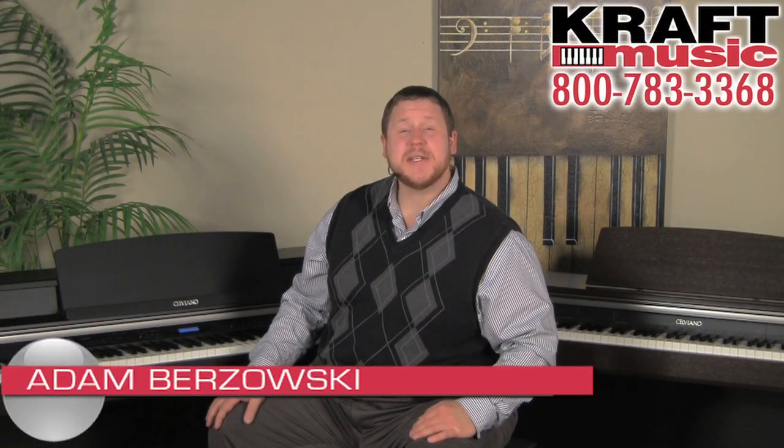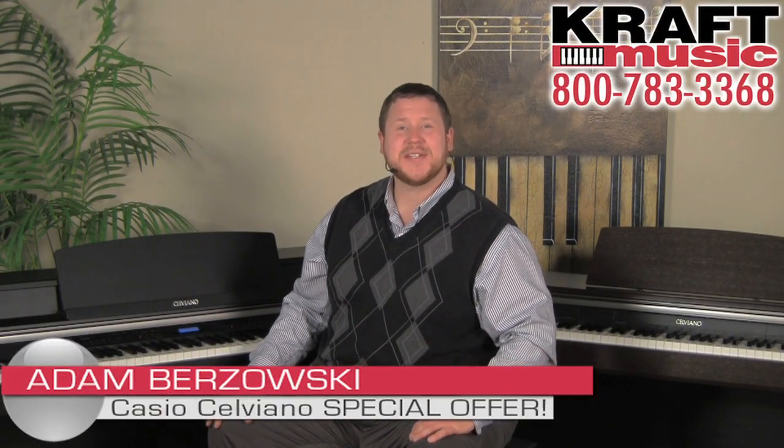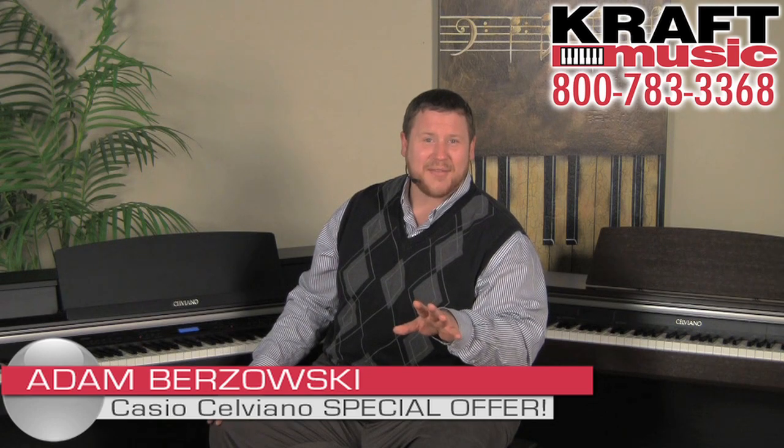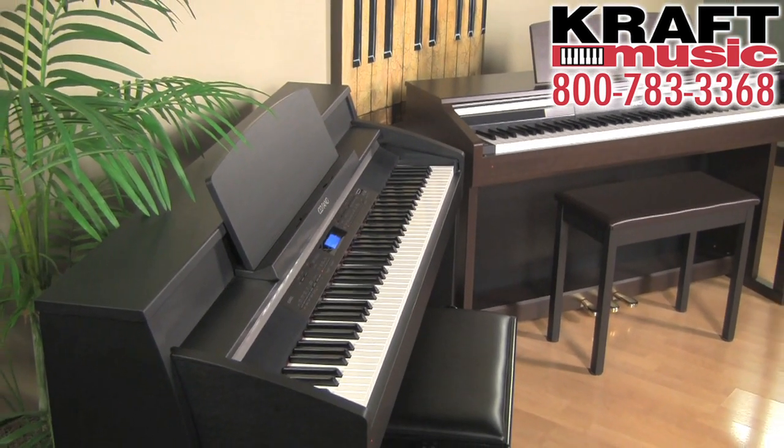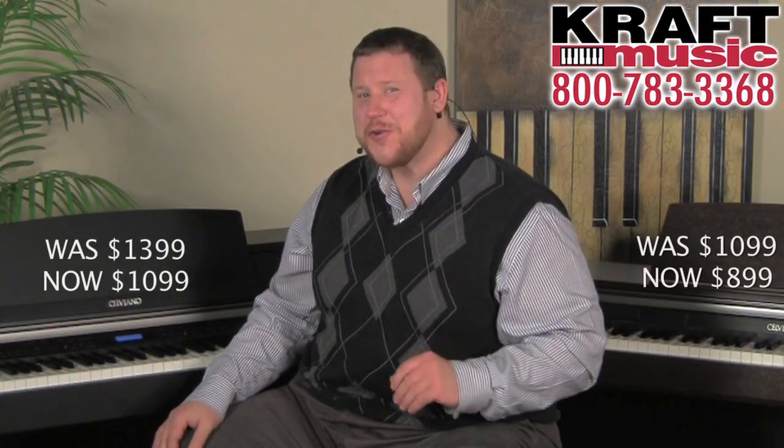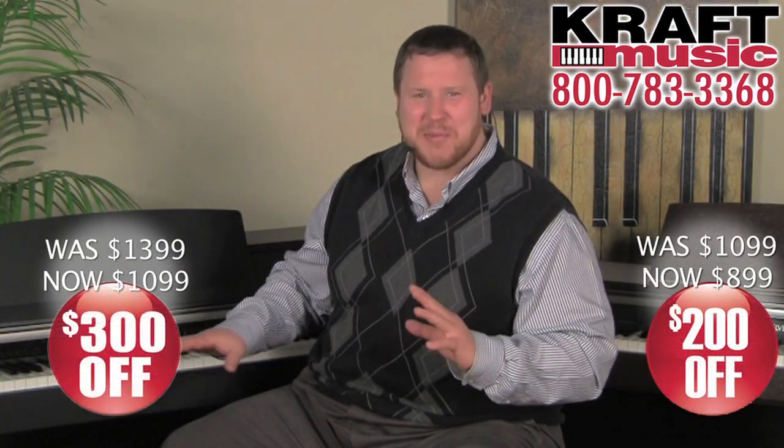Hi, my name is Adam Brzozowski. I'm a team member here with Craft Music and I'm here today to tell you about a special that we have on the Casio Celviano AP620 and the AP420. If you're looking for a new digital piano for your home, either one of these are going to be a great choice.